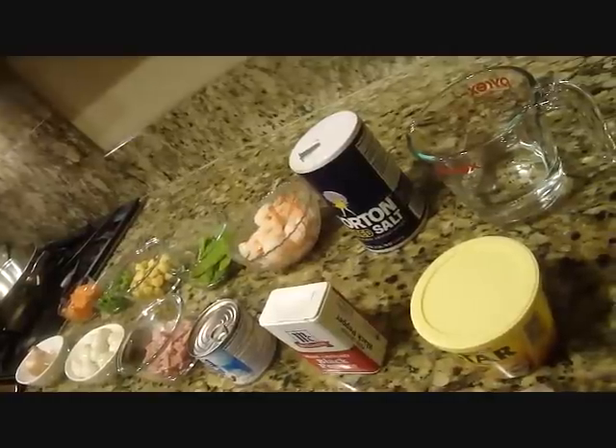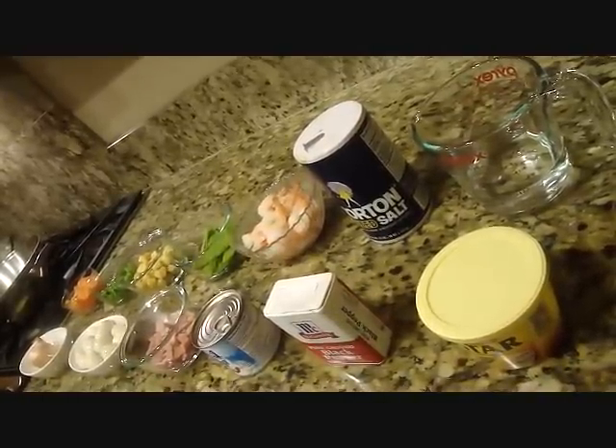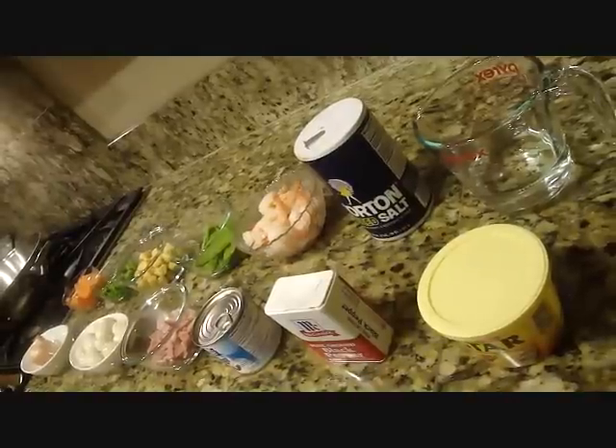Hello Paul! Welcome po sa Kainang Pinoy! Ang ipipresent po ngayon ng mga luto ni mahal ay ang Sipo Egg, isang Kapampangan recipe.